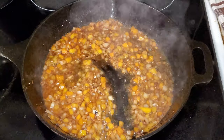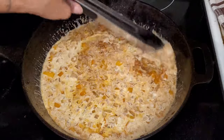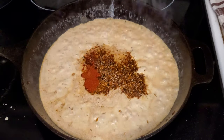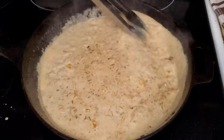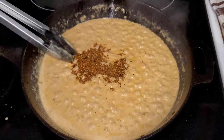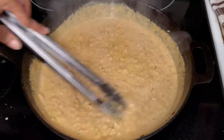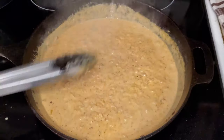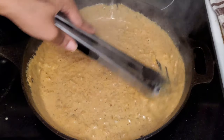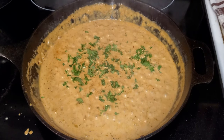Now I'll add in the cream and reduce the heat to low, then start adding in the seasonings: one tablespoon of cajun seasoning and one teaspoon of paprika. Stir it around a bit, then add in another tablespoon of cajun seasoning and one more teaspoon of paprika to darken the color a little more. At this point you can taste your sauce, adjust any seasonings, add a bit of salt, and then add in some parsley.